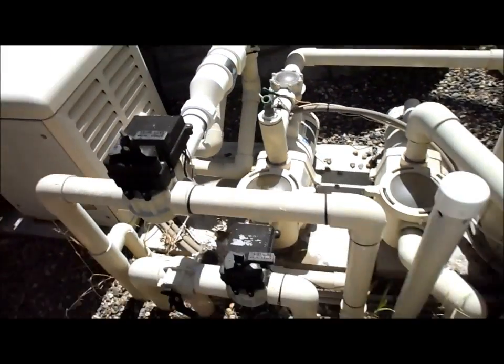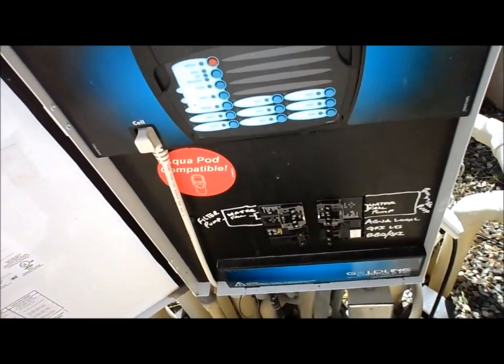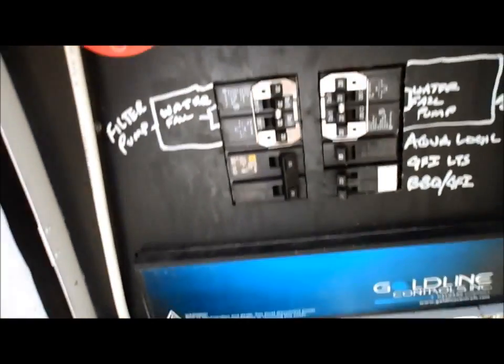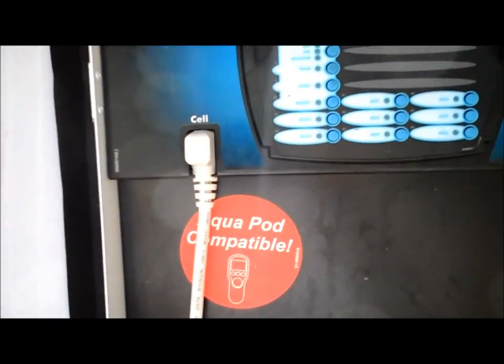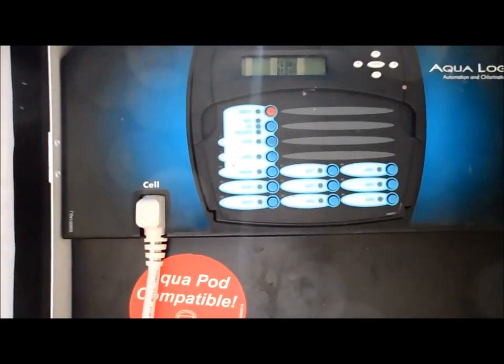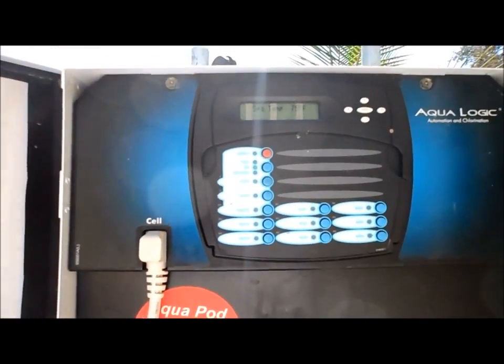Here's the same cell hooked up to an Aqualogic control panel, using it as the power center. The problem with this is that the salt cell generates a lot of power when it starts up, and so it has a tendency to blow the panel. This one here actually has a burn on the back panel — I'll show you right now what happened.